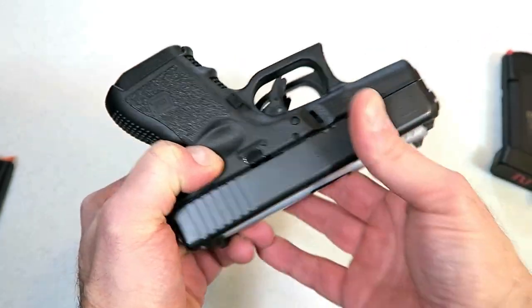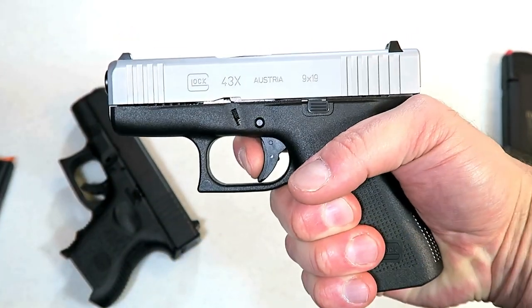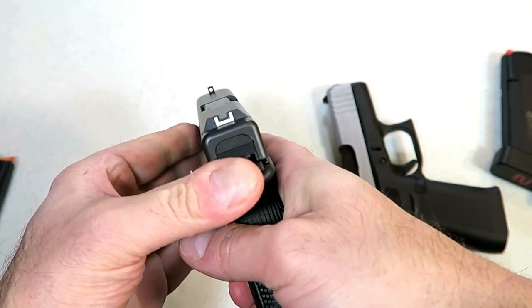The barrel lengths are essentially the same. Both these guns are unloaded. The trigger is essentially the same — neither of these have been modified. Same Glock sights.